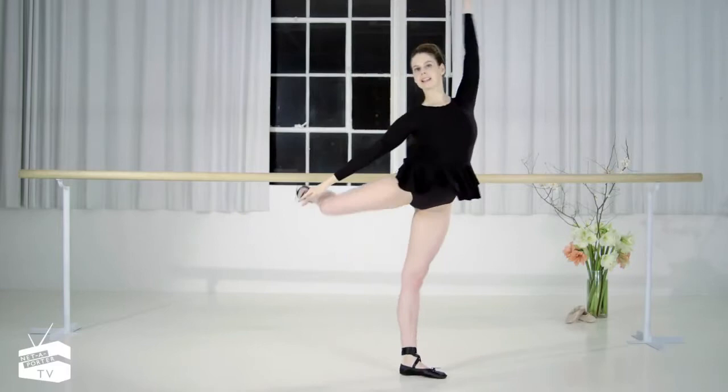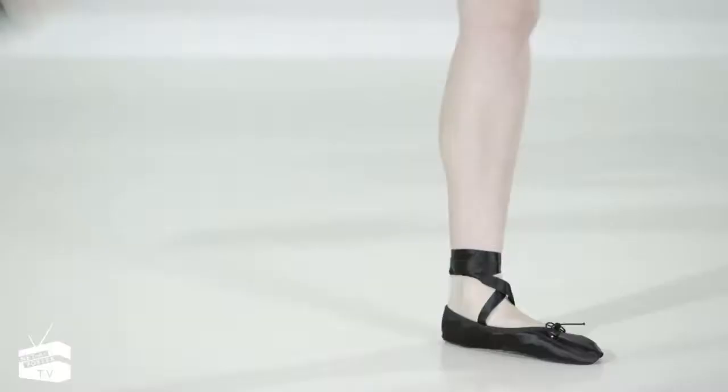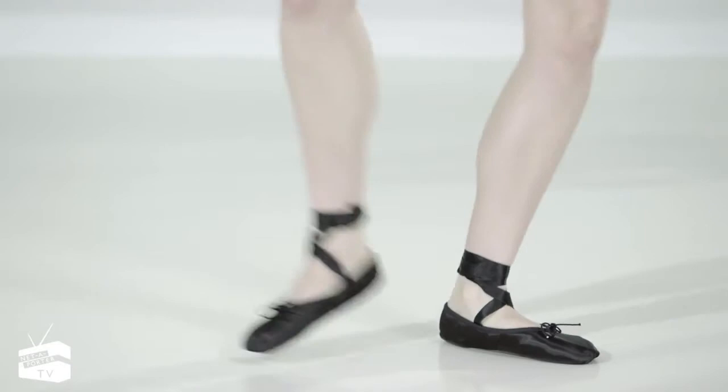We're going to shift side to side. Down and up — lift. Two, three, four, five, six, seven, eight. Lower down.